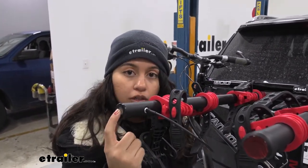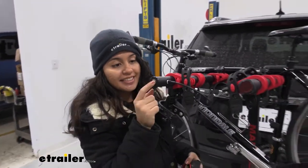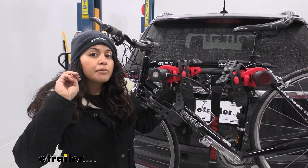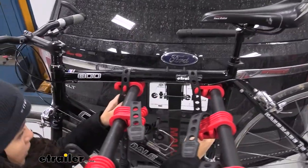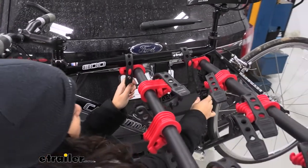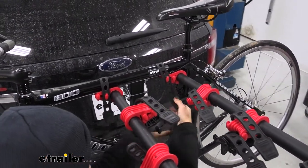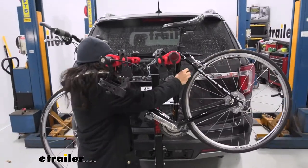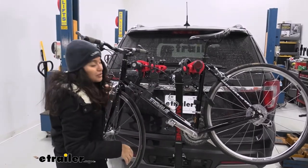At the end you have a lock core so you can secure your bikes to the rack. The bikes are held down by three mounting points — one, two on top, and then the third is the anti-sway cradle. Notice how much sway we have with that attached. If you pull on that strap and disengage this, now you have a lot more sway.